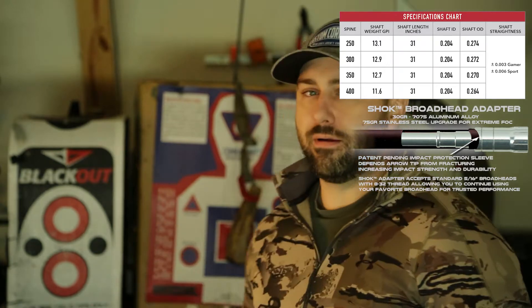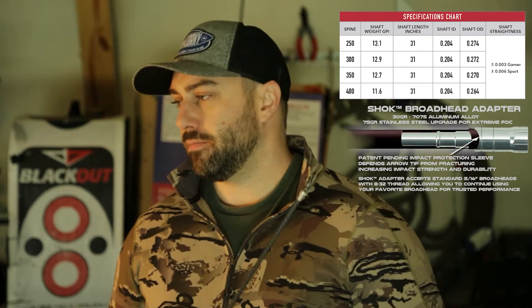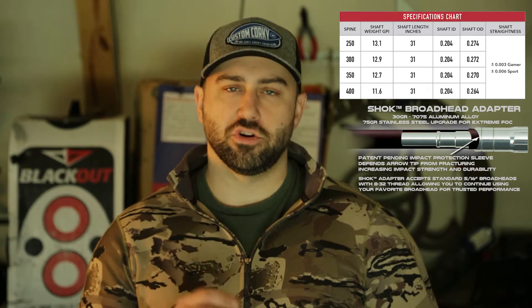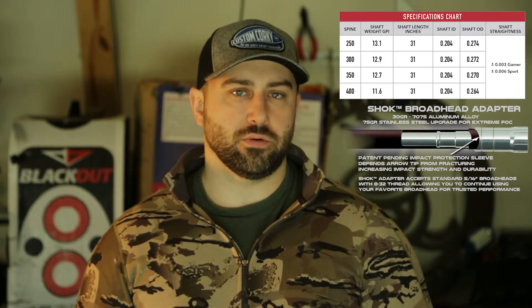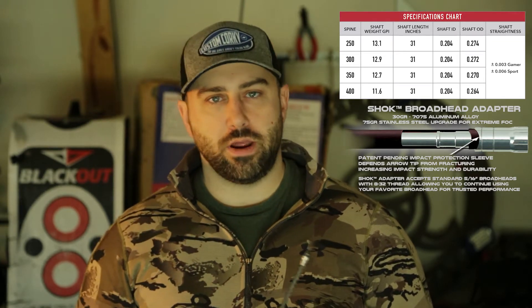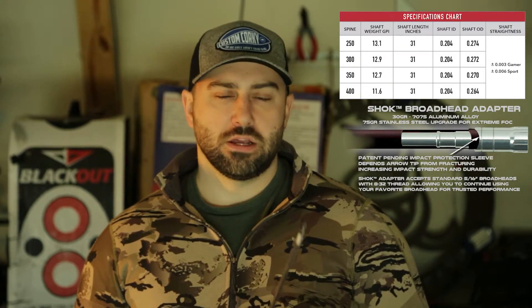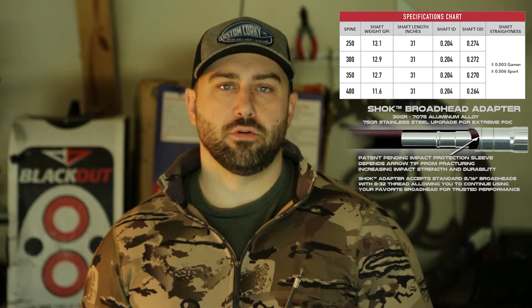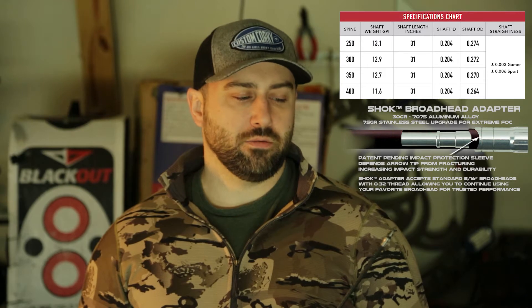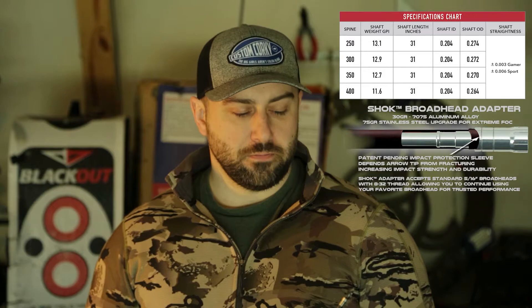So let's go ahead and do a test. Right behind me I've got a rib of a cow — a beef rib bone. This thing is super thick, about the same thickness as what you'd see on most deer's shoulder blade, something you might commonly come into contact with. I'm going to kick it up a notch and not use my normal Rage broadheads for this. Instead, I'm going to use a 125-grain Grizzly Stick broadhead — the Red Line broadhead — and we'll shoot the cow bone and see how everything holds up.